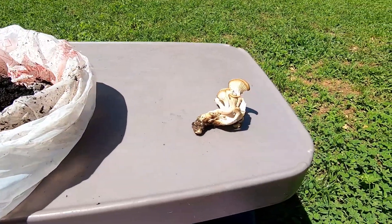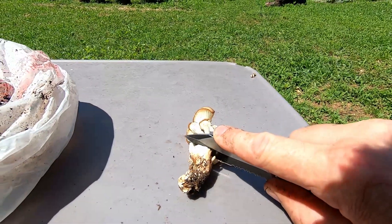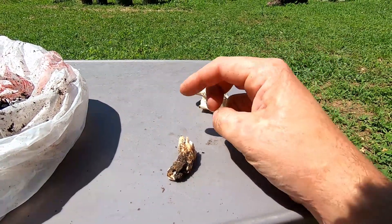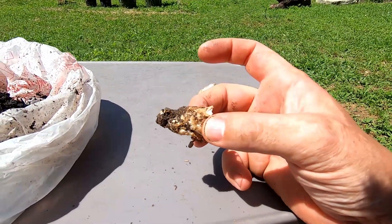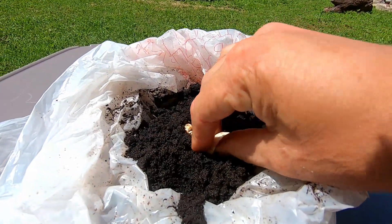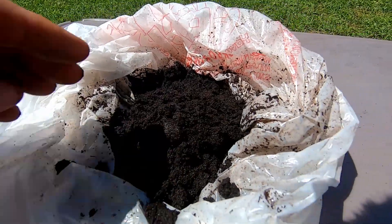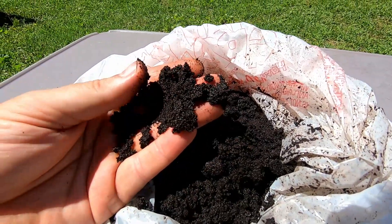Before you put your oyster mushroom in there, I'm going to take my knife and cut my clump of mushrooms. I can take the mushroom caps and cook them. This little stump at the end of the mushroom is no good for eating, so I'm going to take this piece with my mycelium, put it directly in my coffee grounds, and cover it over. That's it.